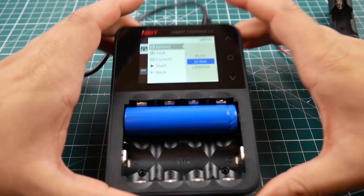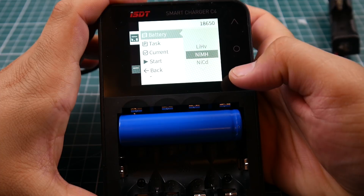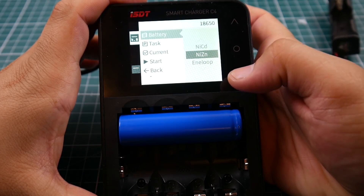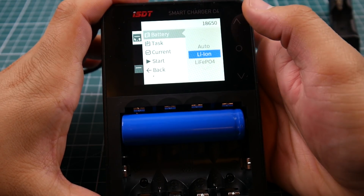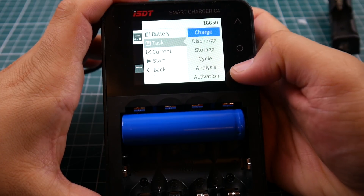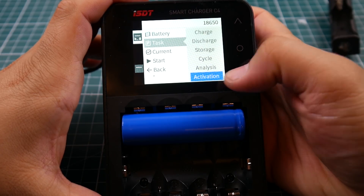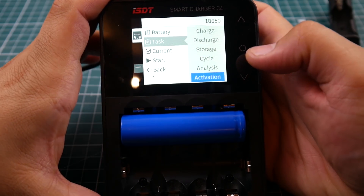Let's look at the charge menu. Here are the battery types you can charge — LiFe, LiPo, NiMH, and others. It has a lot of options, which is pretty cool. You also have charge, discharge, storage, cycles, and analysis modes.